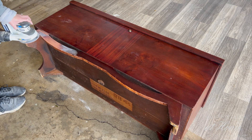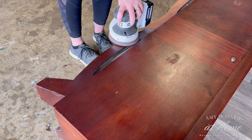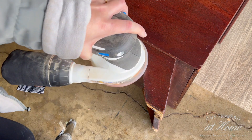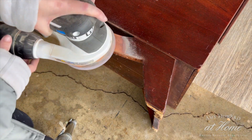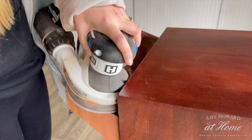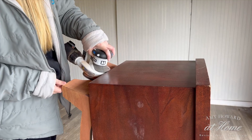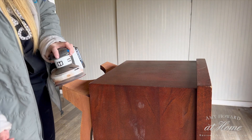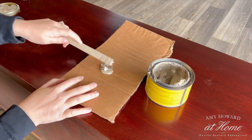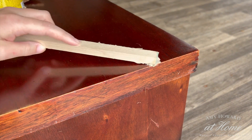I'm sanding using a 120 grit on my orbital sander. After finishing the base, I got out my Minwax wood filler to fill in several spots. This wood filler is just like Bondo — it's a two-part epoxy that once mixed together hardens super quickly. I like this better than a typical wood filler because it dries faster and harder. I'm applying it using a spare piece of wood I had, but I probably should have used a putty knife to get a smoother finish.